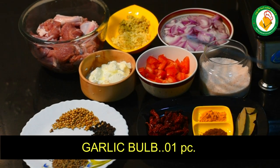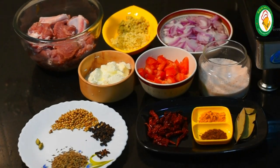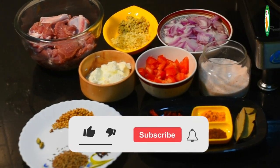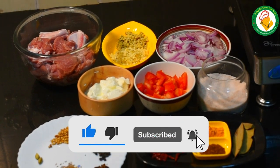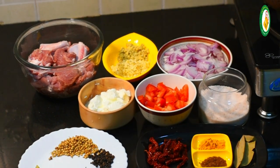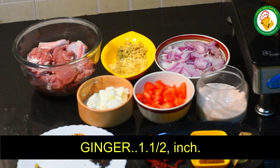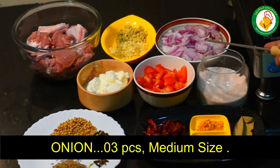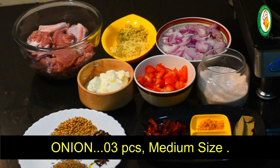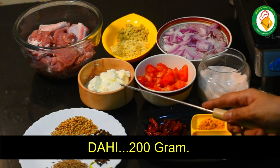We have cut the onion in a short size — cut it in a chopper. You can cut it in smaller pieces. We cut it in about 1.5 inch pieces. We also cut tomatoes in a slice — big tomatoes cut in small pieces. This is 200 grams.